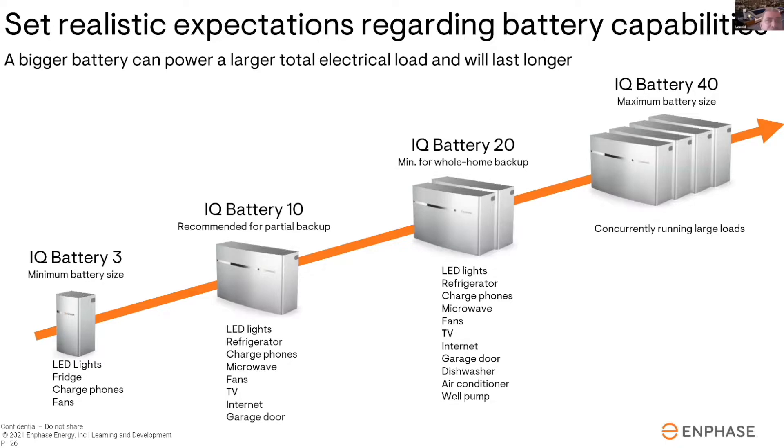Do you know what loads are typically on a 15 or 20 amp breaker? 15 and 20 amp breakers are typically made up of a few different types of loads. One very common one is a lighting load — lights are typically on 15 amp breakers. All the lights on 15 amp breakers you could power, though normally they're distributed among three or four breakers, so you may not power all the lights — maybe just the kitchen and office, depending on how the house is wired. Lighting and outlets — all the plugs — are either going to be 15 or 20 amp breakers.